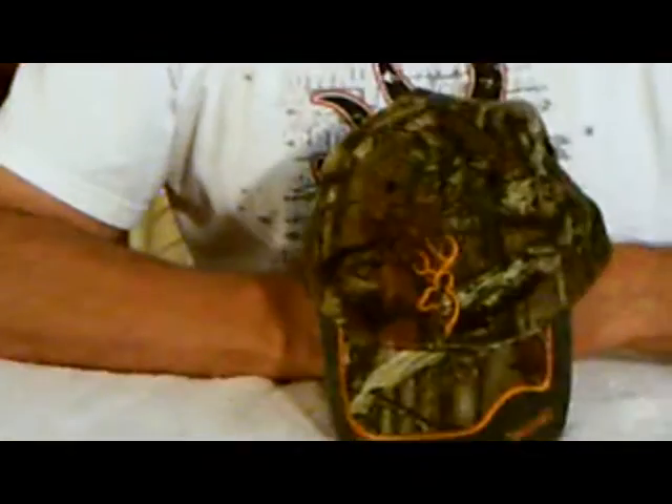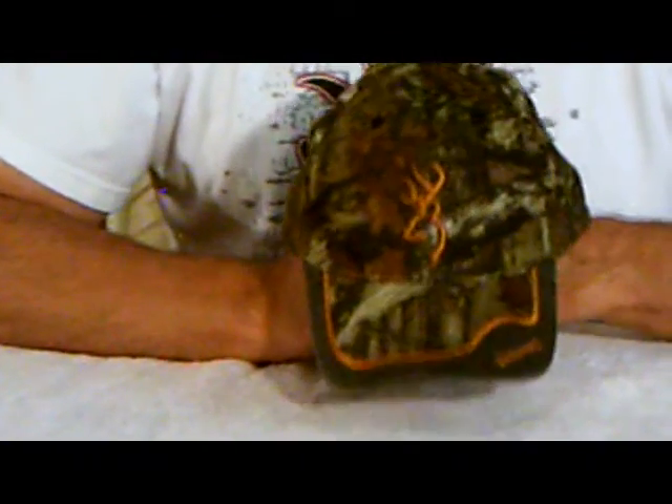Hi, I'm Kevin with JoCo.com. Today I'm going to be showing you the Browning East Fork Camo Cap. It is a Mossy Oak Breakup Infinity camo pattern.